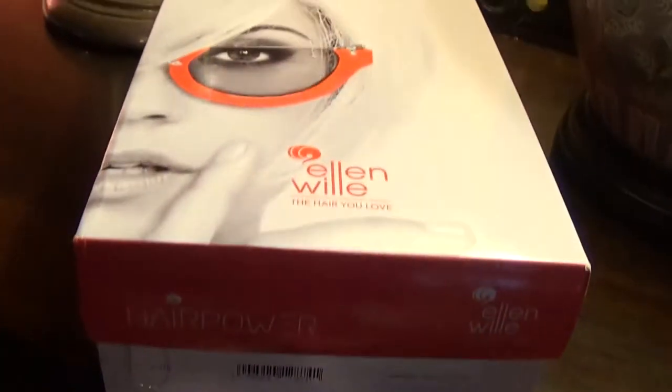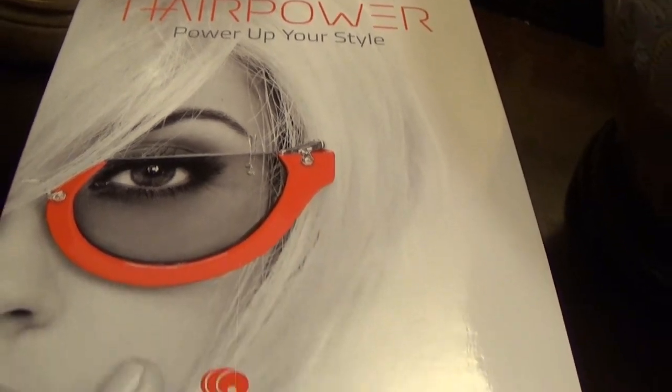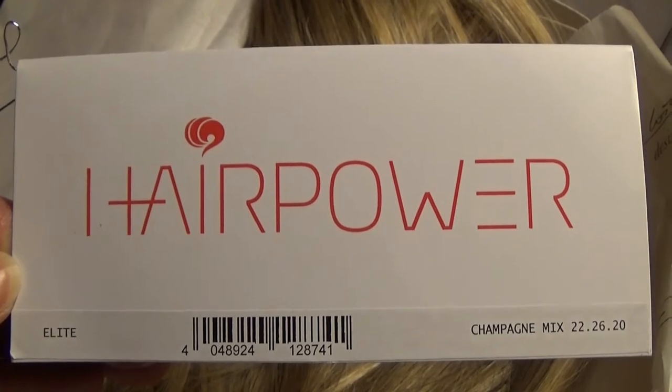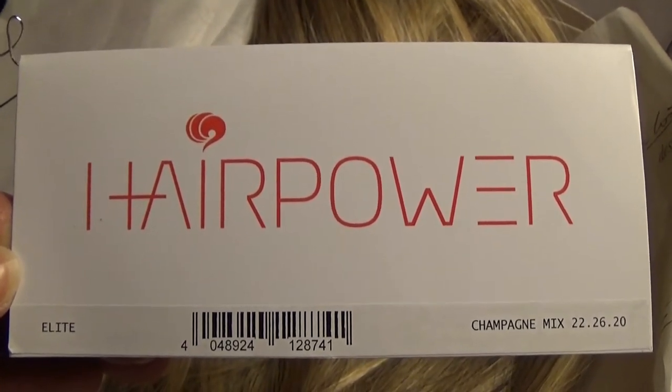Here is the box that Elite arrives in. Elite's lace front is hand-tied, sheer, and virtually undetectable. It gives the look of a natural hairline and is perfect for off-the-face styling.